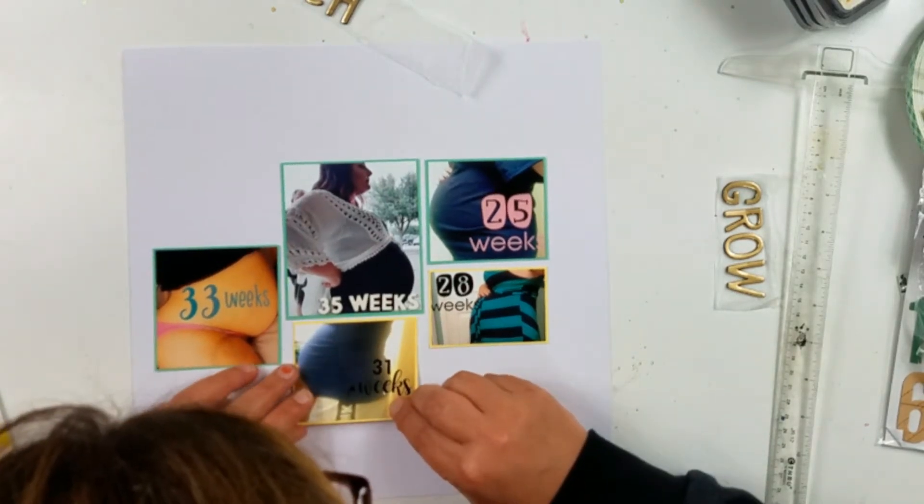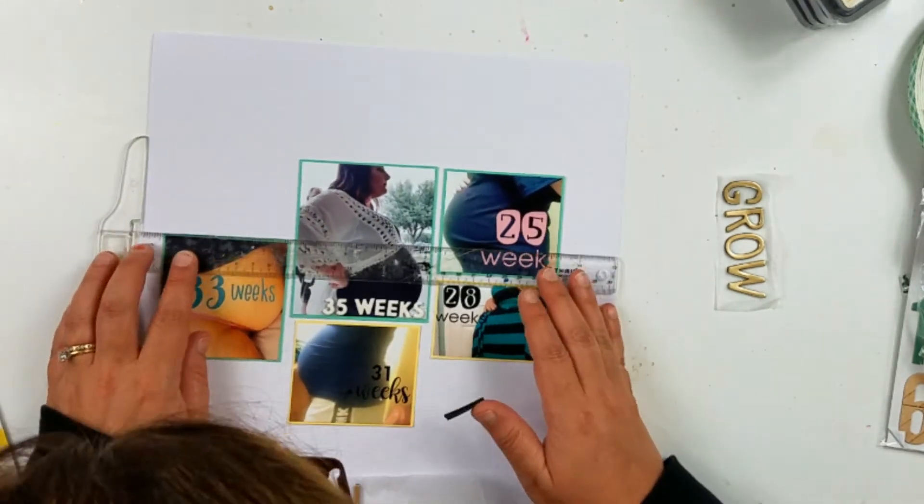I am going to commit to the placement of these right here and then go ahead and lay down the title.